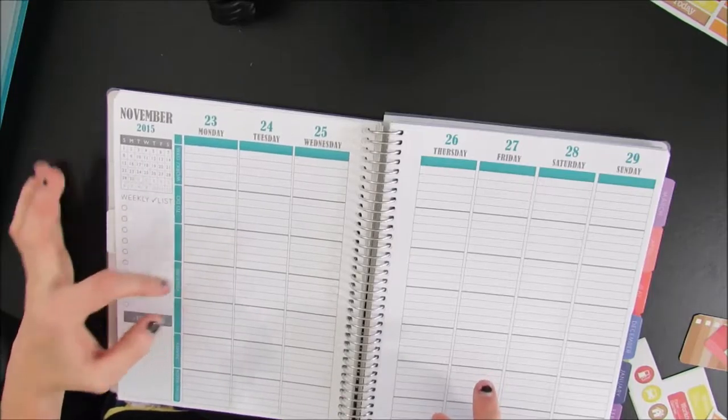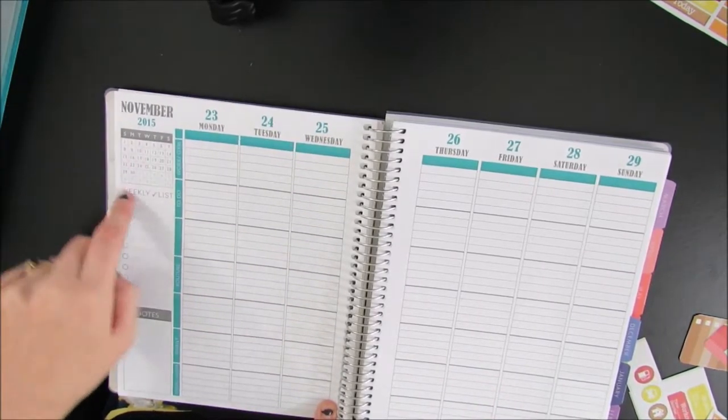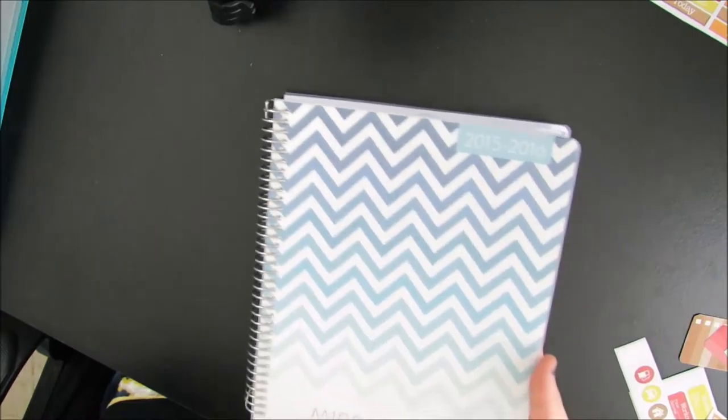I have seven sections: work and gym, to-do list has two sections, YouTube has two sections, family has a section, and then social media down here. It has the calendar, the weekly list, and a notes section on this side.